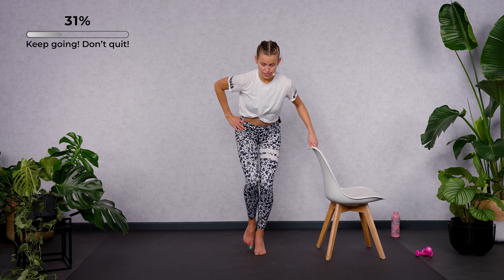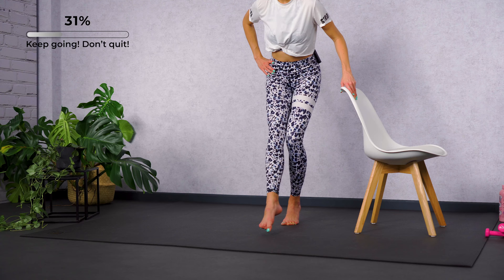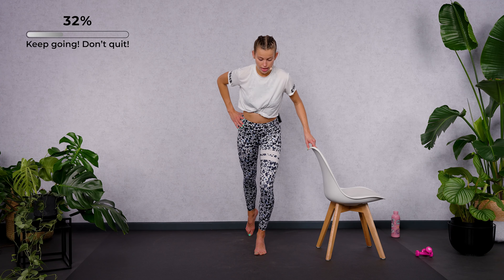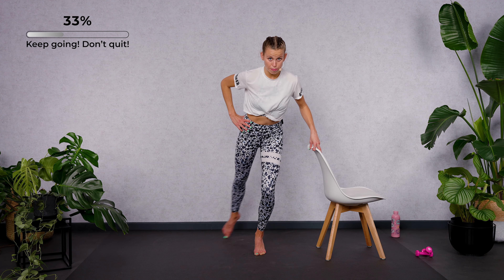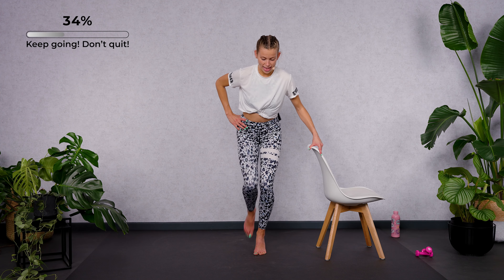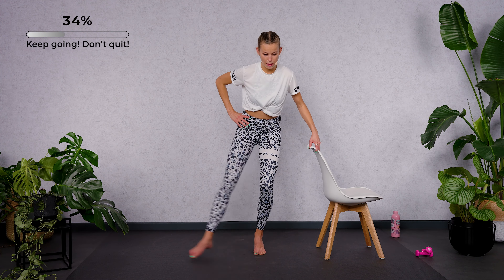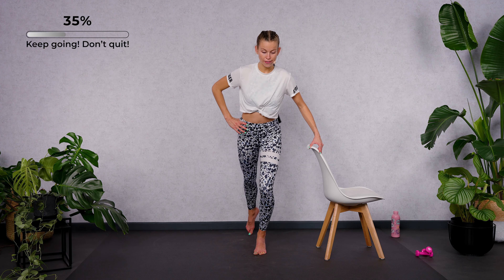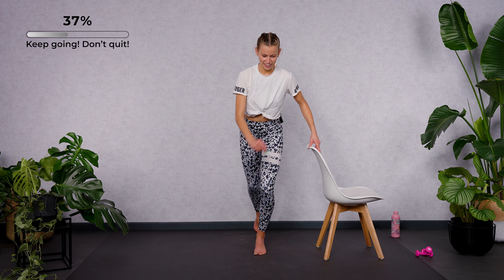We're going to reverse it — extend the leg backwards, rond de jambe forward, back, and bring it in again slowly. Extend the outer foot backwards, sweep it to the front, sweep it to the back, and close. Double time: back, front, back, and in. Look diagonally down on the floor. Keep your neck in one extension to the rest of the spine. I've got no balance today, but that's fine — there are some days where the balance is not quite good, and that's okay.